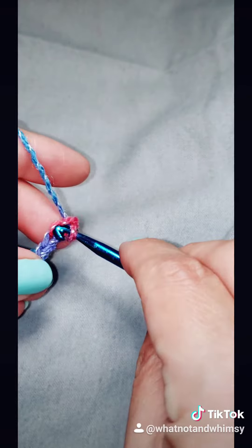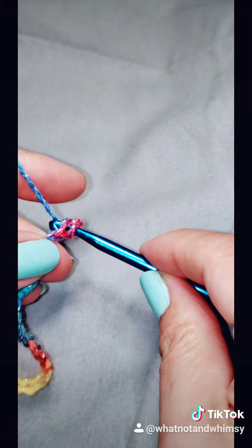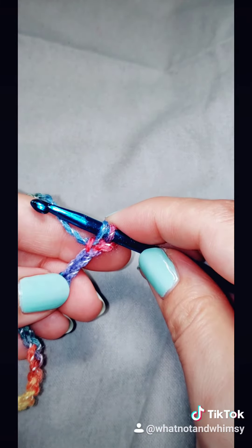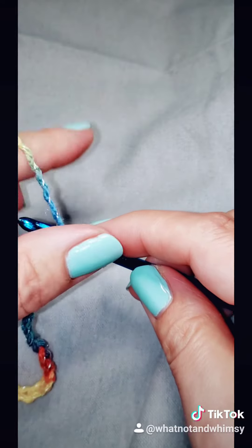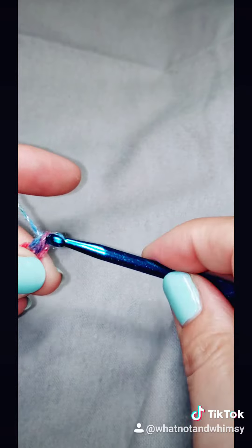So in here, and then I'm going to yarn over and grab the yarn and pull it through the stitch. So now I have two loops on my hook, then I'm going to yarn over again and pull through both of those loops.